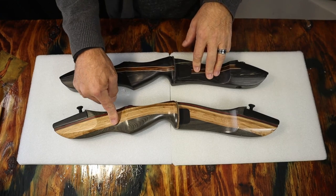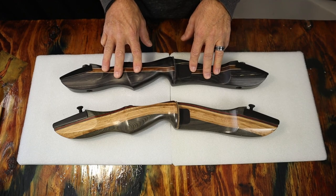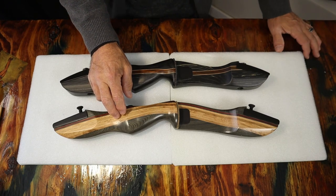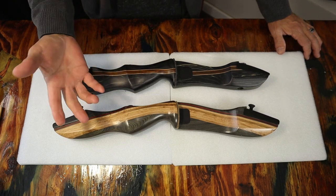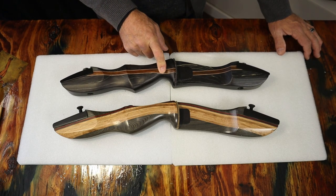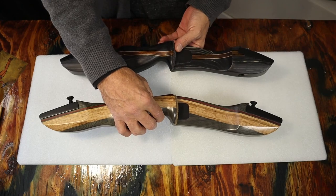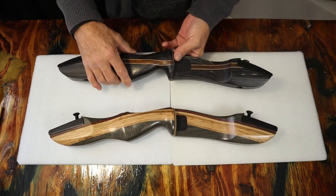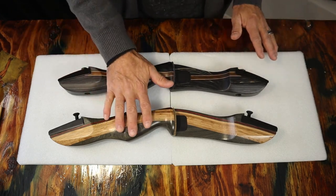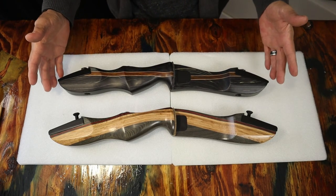Here are the risers — the Spider XL and the Ghost takedown longbow. Both are laminated wood risers. The Spider XL is a combination of white oak, diamond wood, and paddock. The Ghost takedown bow riser is made of white oak and diamond wood as well. Both risers are very nice. There is a slight weight difference between the two, but both are very comfortable to shoot, lightweight, and you don't get a lot of fatigue after shooting them for a long time.